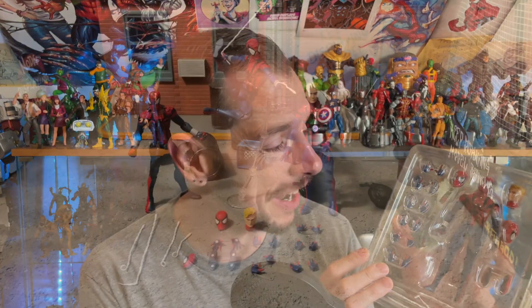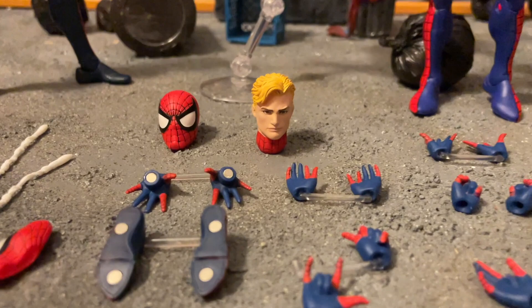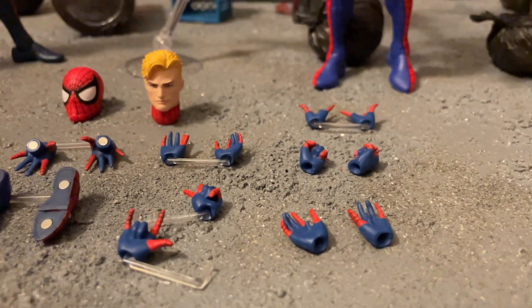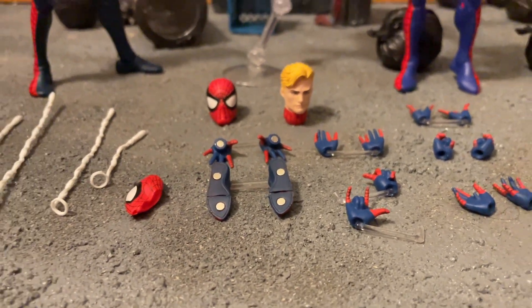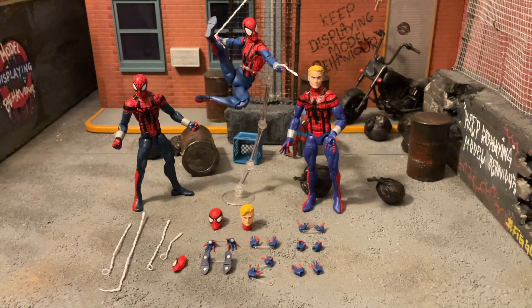Ben Reilly comes with I think seven different hands. He's got the unmasked head, and he has the mask — just a soft mask — which I really love that they include. Then he's got some different feet which actually have magnets on them as well — magnets, nice touch. And a whole bunch of webs which I'll probably never use but are great for photography. So let's take a look at him.